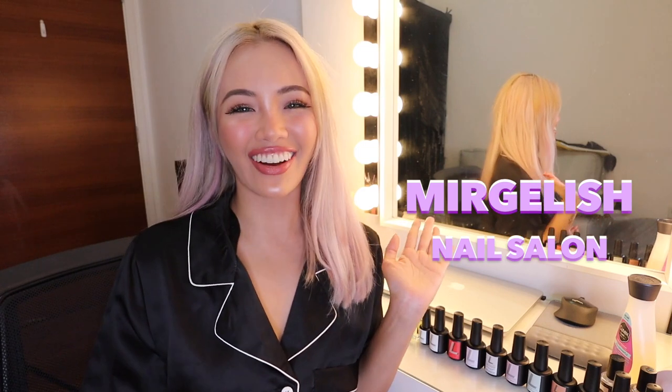Hi guys! Welcome back to my channel. Also, welcome to Majelish Nail Salon.